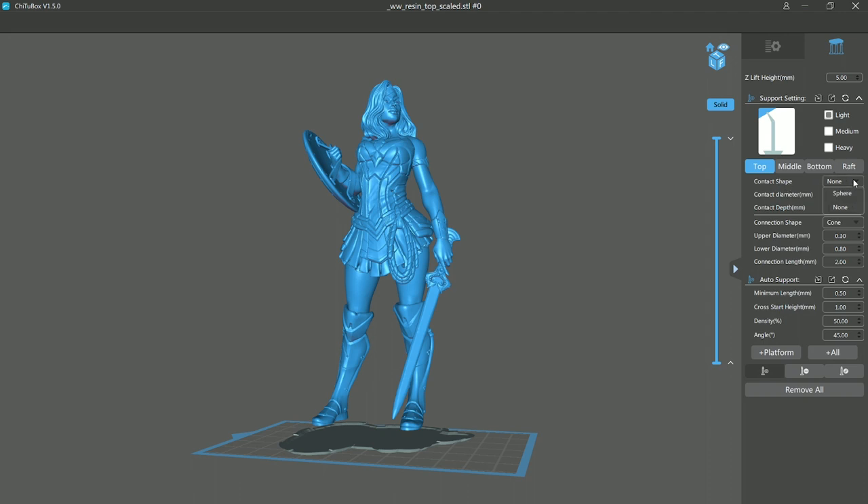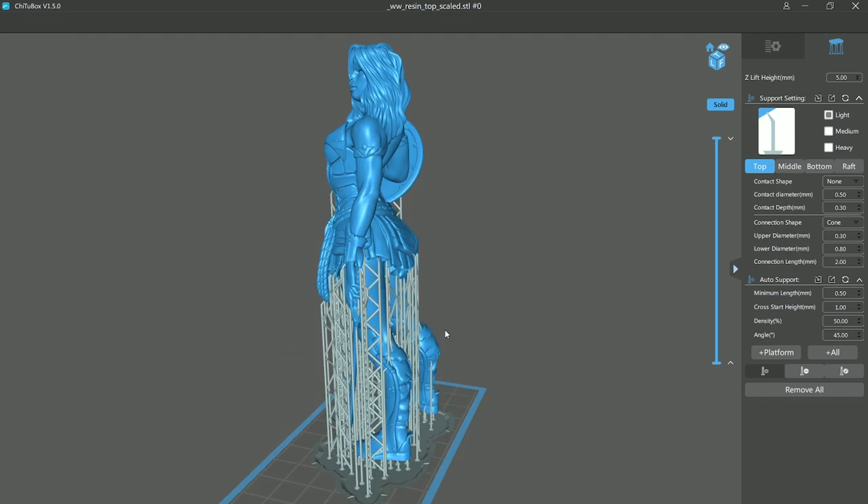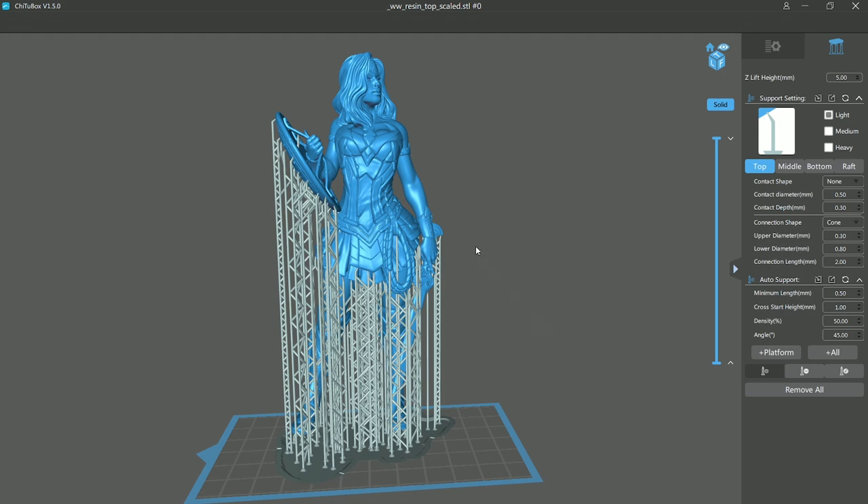The contact shape — I like to have it as none, not the sphere. I know some people really like the sphere, but I find sometimes it can chip away into the part when you're removing them. The light, medium, and heavy settings really adjust the support thickness, so you don't necessarily have to change much. I'm going to click Support — you can choose platform only, which means supports only from the build platform, or support the entire model. I want to support the entire model. This can take an awful long time if your computer is not fast. Looking at this you might think that's a ton of support, but it's really not. In fact I'm going to add a little bit more, but I'm going to take a few of them away first.